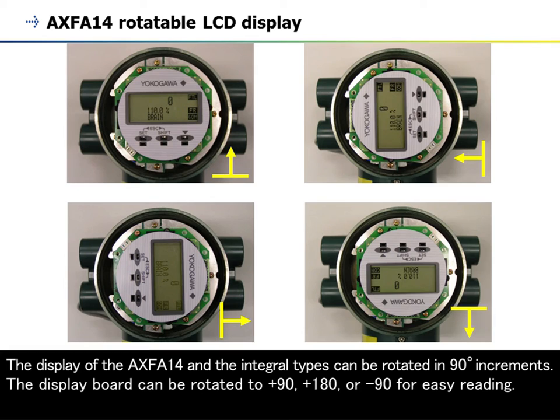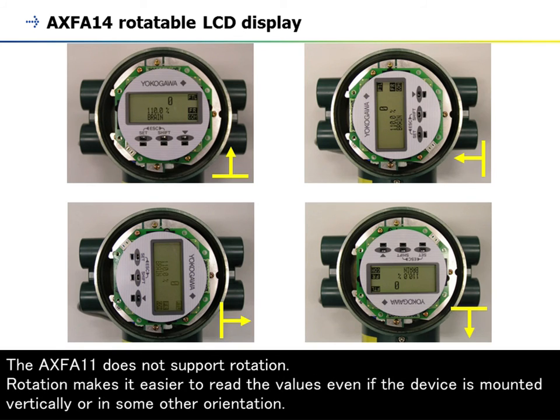The display of the AXF A14 and the integral types can be rotated in 90-degree increments. The display board can be rotated to plus 90, plus 180, or minus 90 degrees for easy reading. The AXF A11 does not support rotation. Rotation makes it easier to read the values even if the device is mounted vertically or in some other orientation.